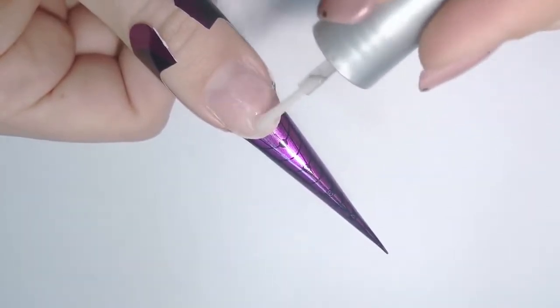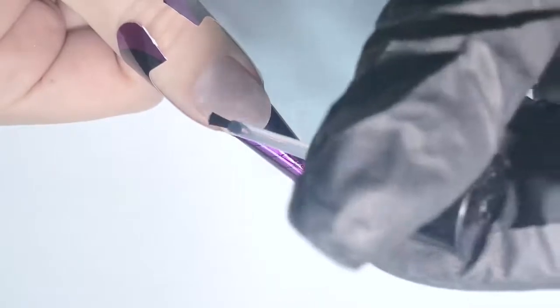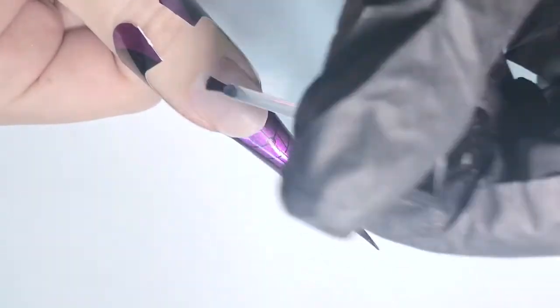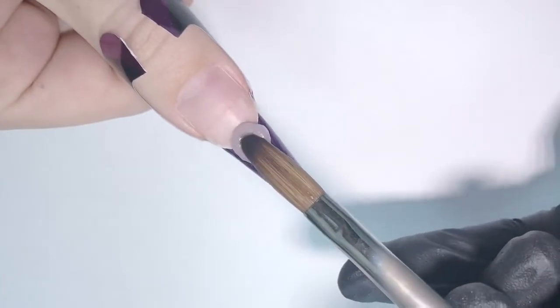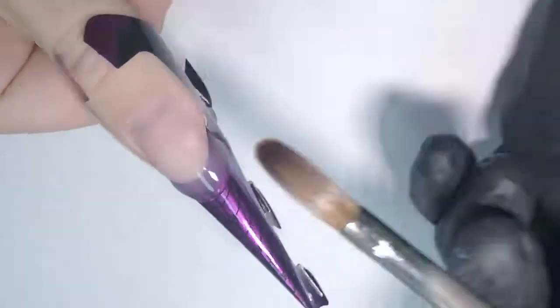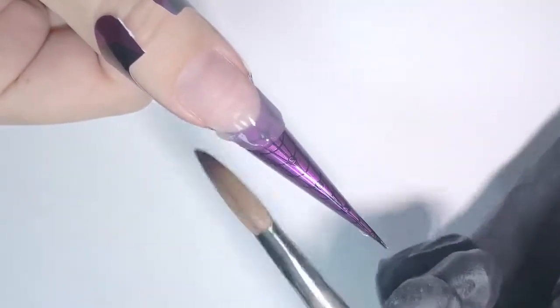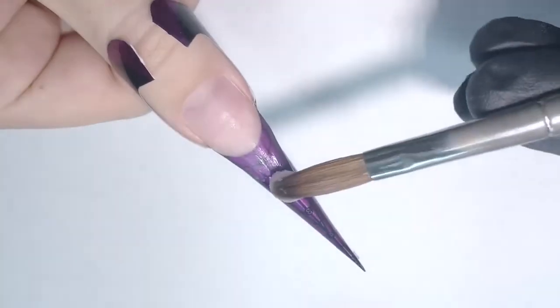First I will apply dehydrator, wait until it's completely dry, then apply primer. I'm using non-acid primer for acrylic. Then with a crystal clear powder by NSI, I will start creating my foundation for the stiletto. Usually I start from the center — it's just easier for me to create this shape — and then going from the side walls.